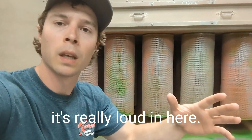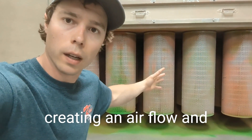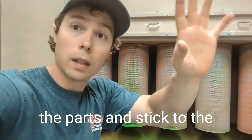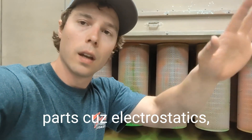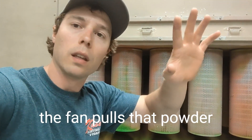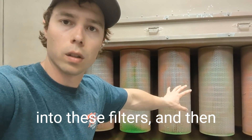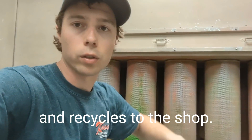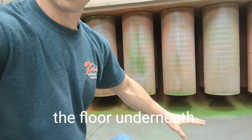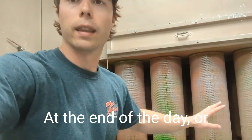It's quiet in here right now because I don't have the fan running, but when the fan runs it's really loud. What that's doing is creating airflow — it pulls any powder that doesn't stick to the parts due to electrostatics, whether it's falling to the ground or floating past, into these filters. Then the clean air goes back up and recycles to the shop.